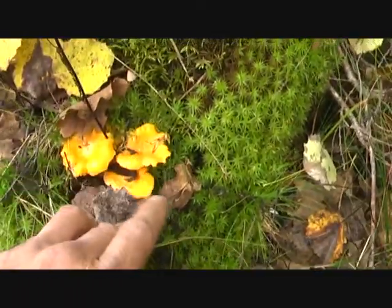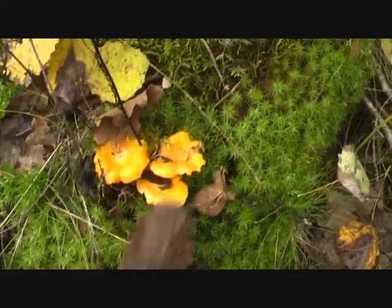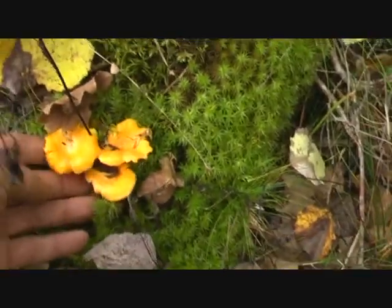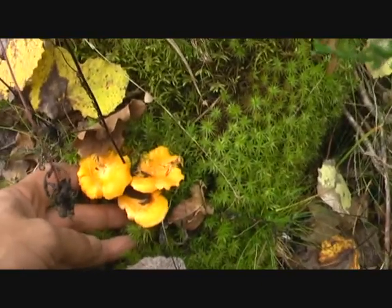Really beautiful. If you see on the edges here, the slugs have been on them. I'll cut this one off and come back again.